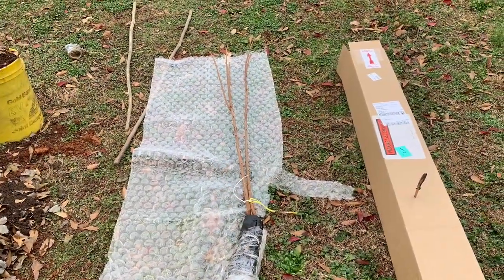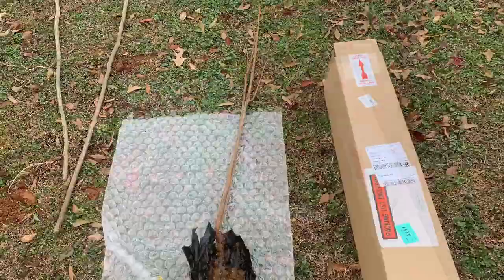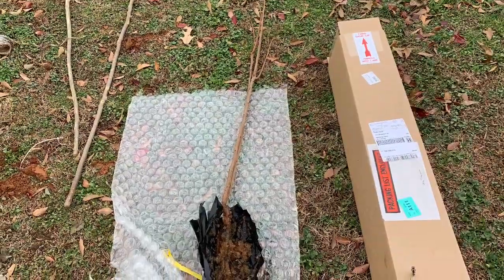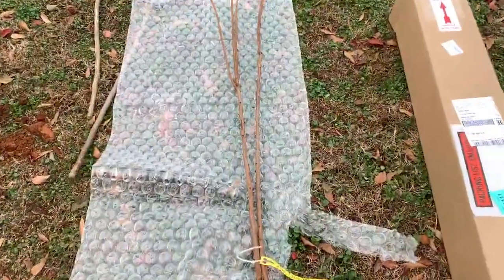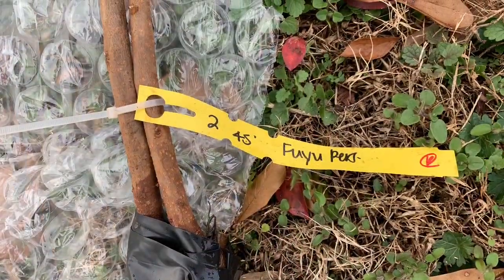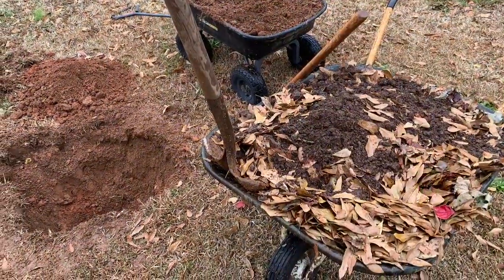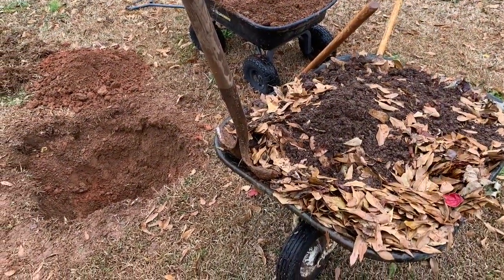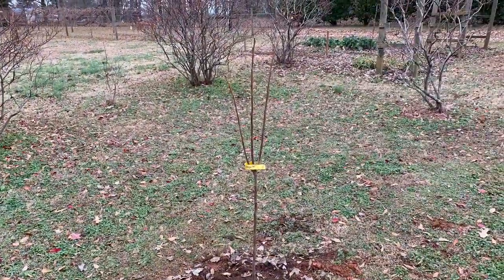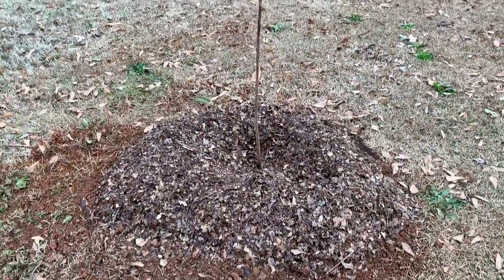I've got them all laid out, ready to go, and I've dug holes for them. They come with a moist mixture at the bottom of the root so they don't dry out. The box they come in is protective. These are Fuyu persimmons, about 4 to 5 feet tall. I've taken some really rich garden soil out of my garden to fill up the holes and give them a good start. I've watered them well and dug a berm around them so in the future I can put more water in and it'll stay put on the tree.